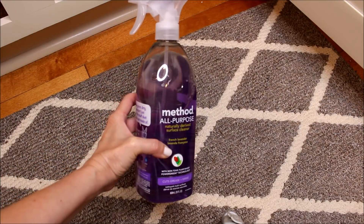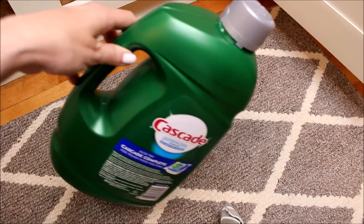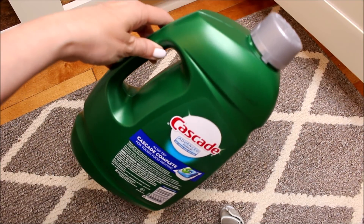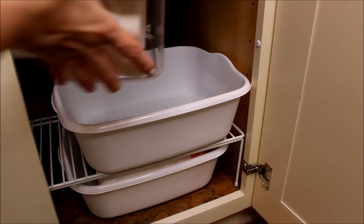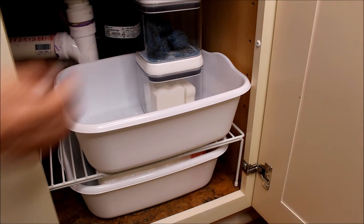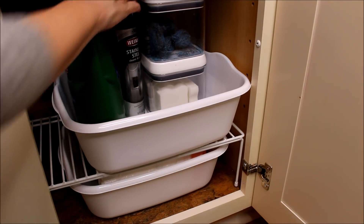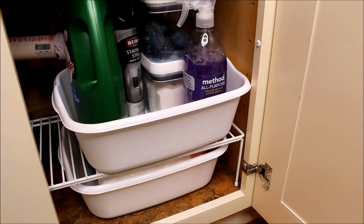I have paired my cleaners stored under the sink down to just my Weiman stainless steel polish, my Method granite and all-purpose cleaner, and also my Costco jumbo-size Cascade. Letting go of those extraneous things that we sometimes hold on to can really create a neater, more utilized, and organized space.